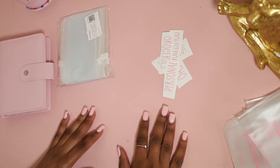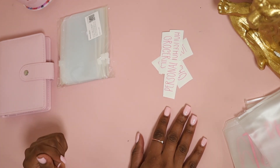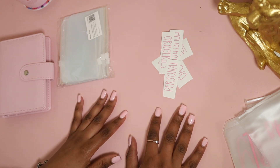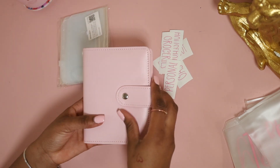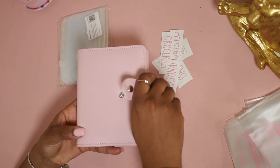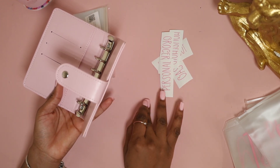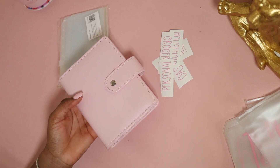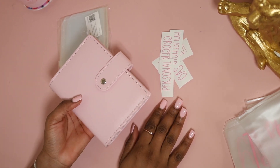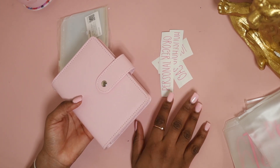Hey guys, welcome back to another video. My baby's sleeping so I'm gonna talk a little low, but I know you guys can still hear me. In today's video I'm basically going to transfer — I purchased a bigger wallet. You guys know my little mini wallet that I have to keep my necessity cash? I've purchased a bigger one because I want to change my wallet. I do have a Michael Kors wallet that I keep in my bag.